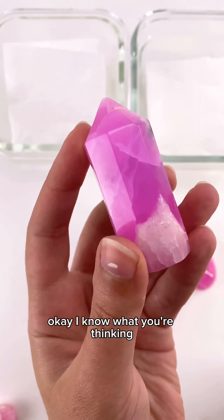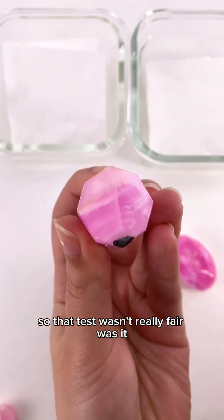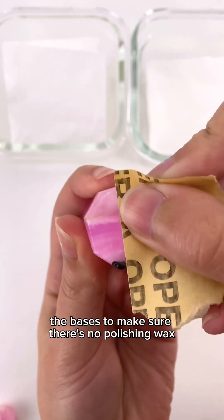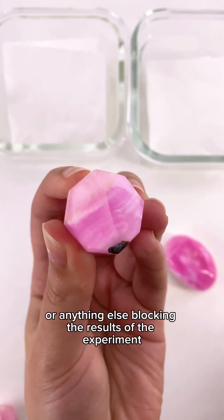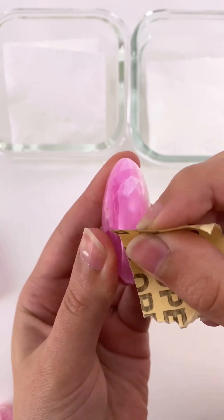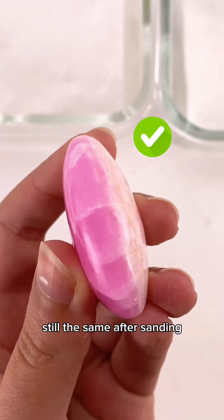I know what you're thinking — the ones I showed at the beginning were way more saturated, so that test wasn't really fair, was it? So I've come up with a compromise. We're gonna sand the bases to make sure there's no polishing wax or anything else blocking the results of the experiment, and give that a quick wipe to make sure the color is still the same after sanding.